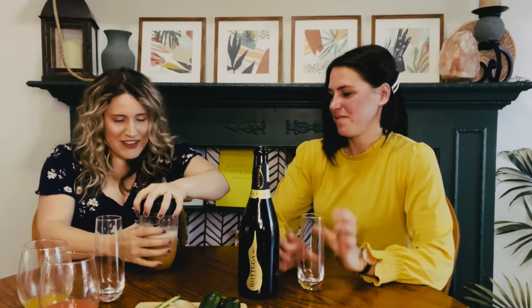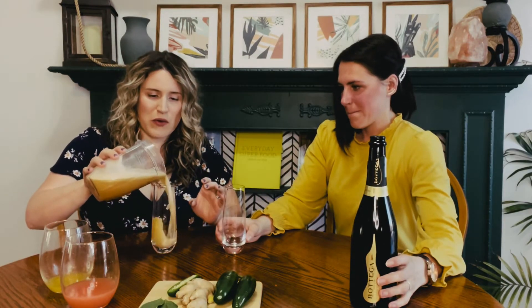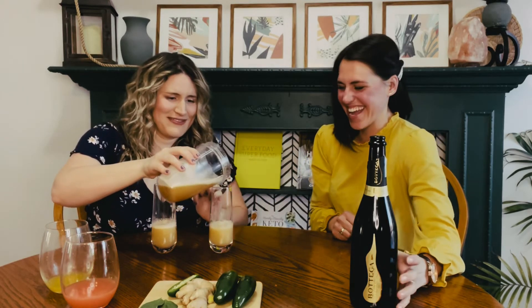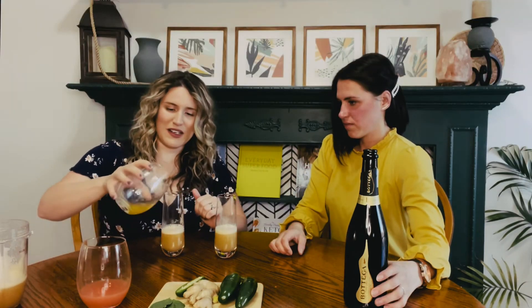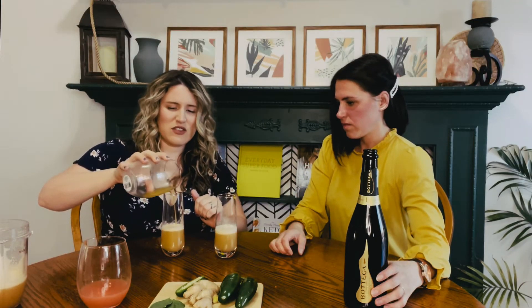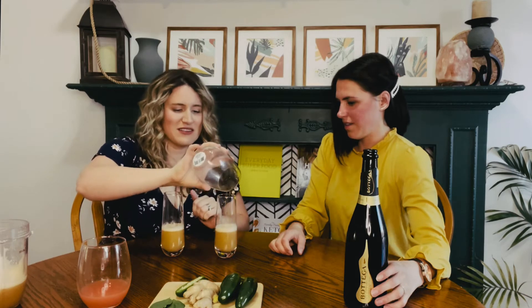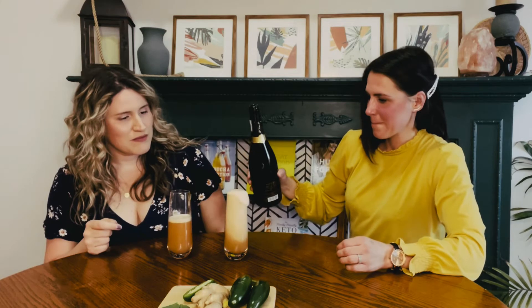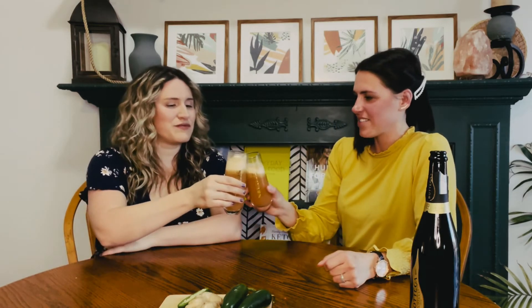So I put it in the Ninja and blended it up. We're going to pour the juice — just another eyeball — and then a little bit for color. That looks good. It's a thick foam, it's a bit frothy. Cheers! Salute!